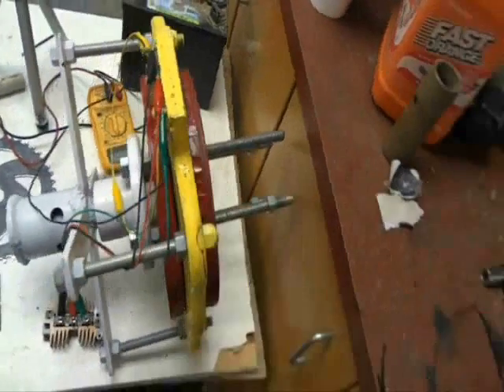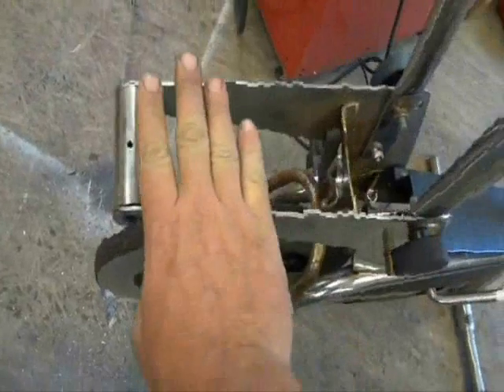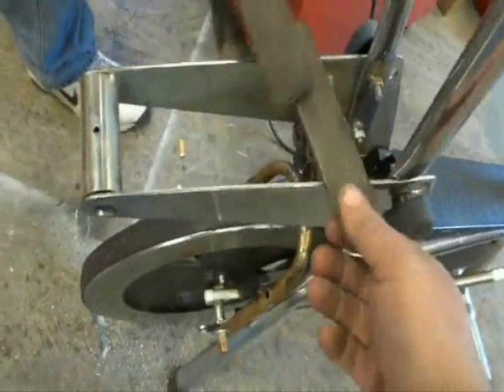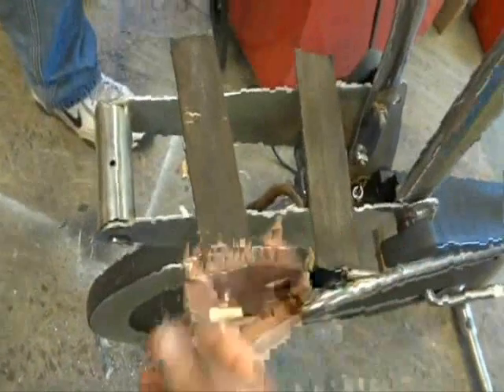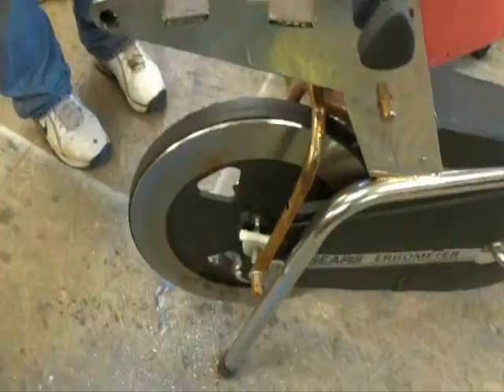We're going to see how many watts we can get out of pedal power. Another thing is this wants to move a little bit, so Jesse James Beeson is going to put a couple pieces of metal across and keep this from flexing as much. We're going to get some sparkies to watch. I think that's about as far as I can go right now.